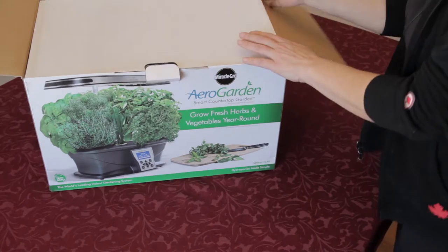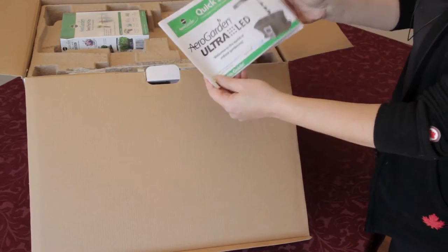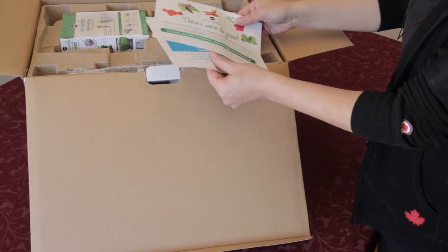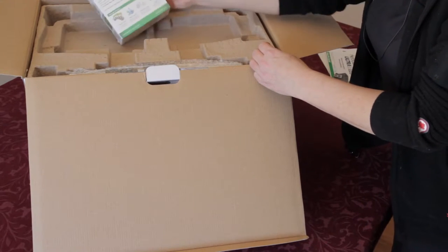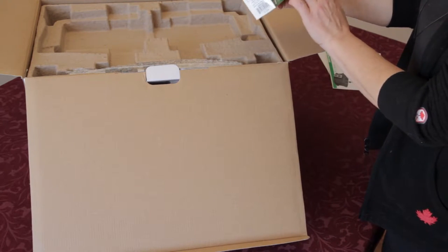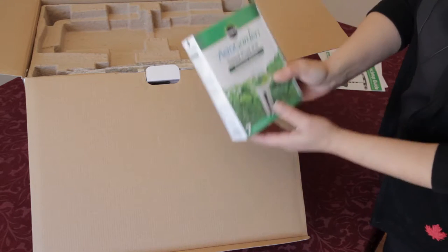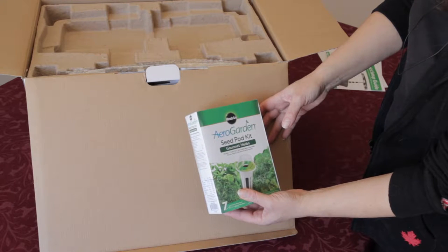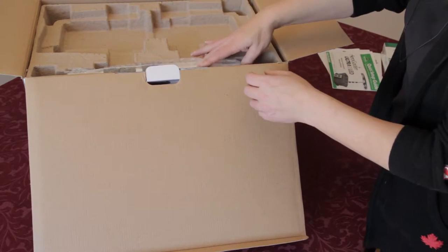It all comes in one handy dandy box. When you buy the kit you will have your instructions, how to register, and some additional information. You will get a seed pod kit — ours is the gourmet herbs — so it has Genovese basil, Thai basil, chives, thyme, dill, mint, and curly parsley. We will open that in a moment.